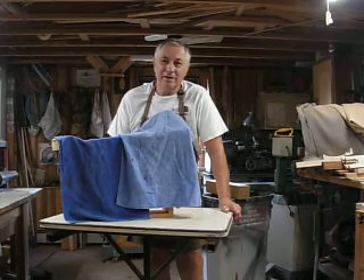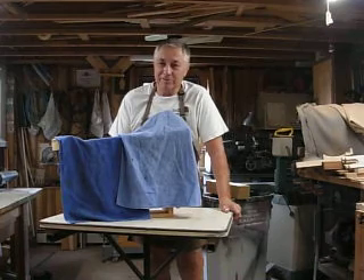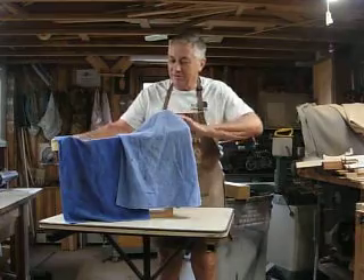It's ready to go. I saw this on YouTube, and there's a lot of marble games on there, but this is probably the easiest one to build. That's why I built it. So anyway, here it goes.